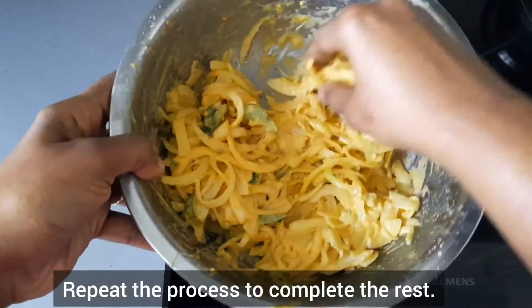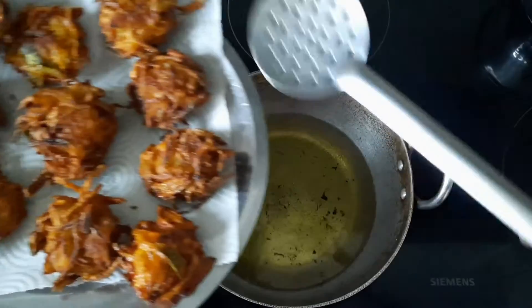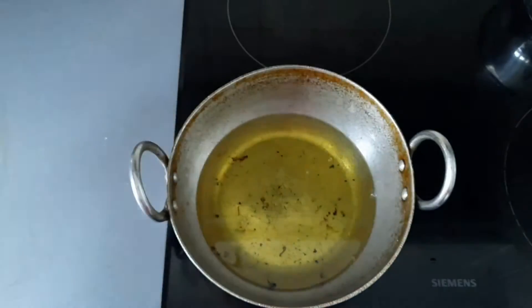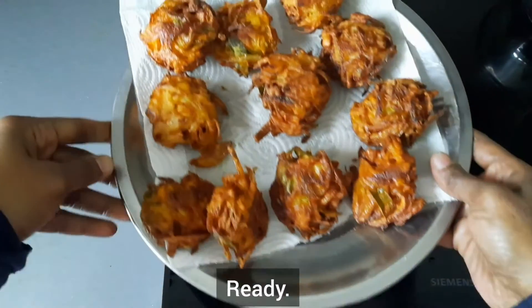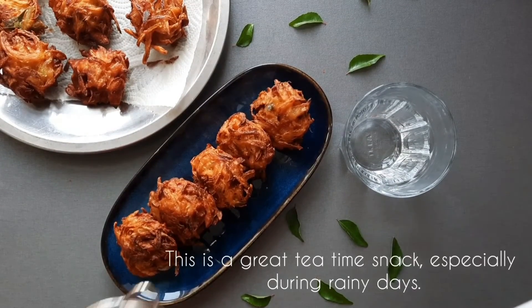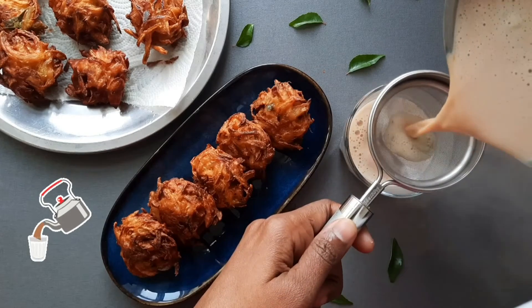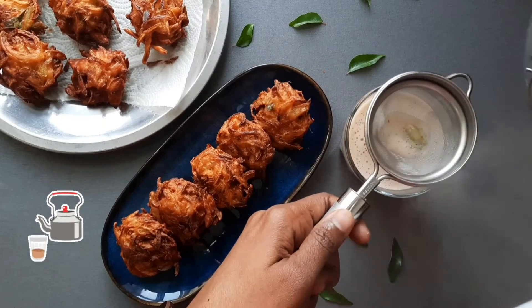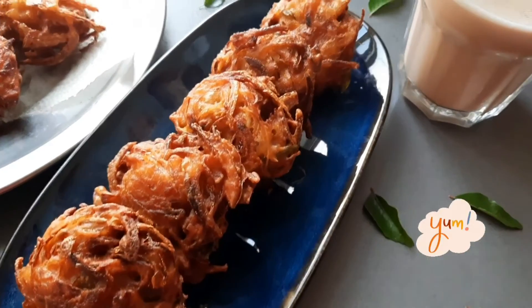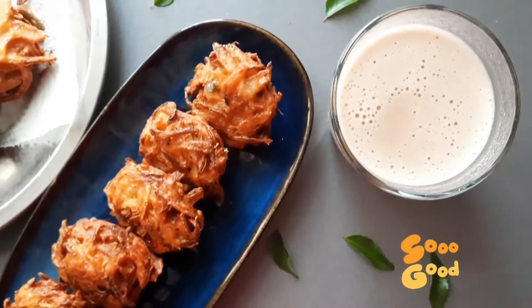Repeat the process to complete the rest. This is a great tea time snack during evenings and especially on rainy days. These Onion Vadas taste exactly like the ones you get from tea stalls. If you like this recipe, please try it at home and share with your friends and family. Please like the video and subscribe to my YouTube channel.